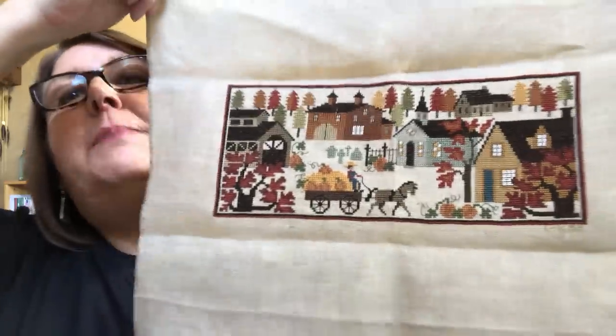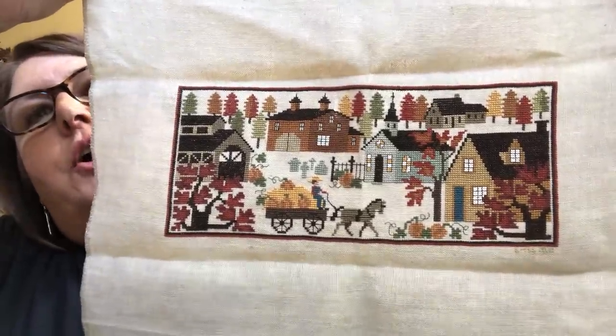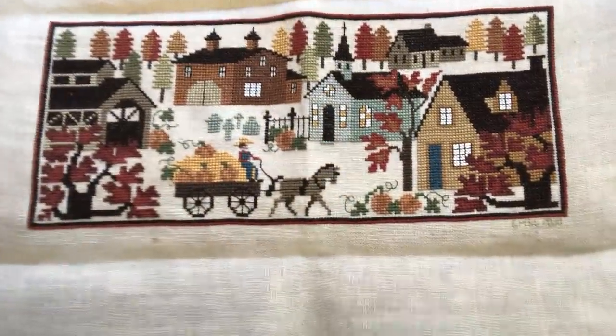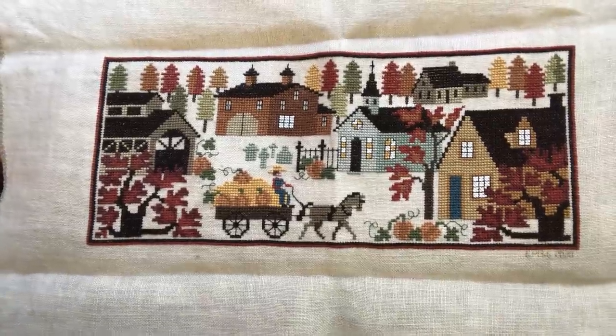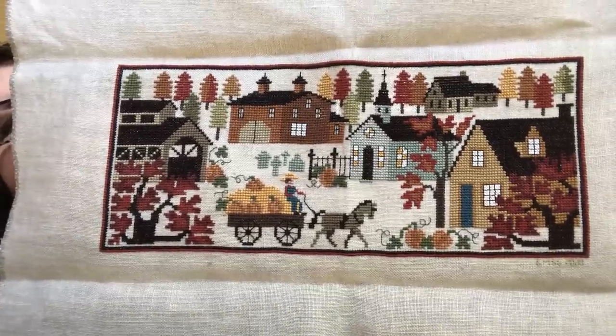I don't do a whole lot of seasonal stitching, but this is one that I did. I love the fall, I love the autumn. This is by The Prairie Schooler, on 32-count Weeks Dye Works linen, using called-for DMC. It's called Harvest Time. I live in Southern California — we don't get fall foliage like this. It reminds me so much of New England, where I have a lot of family, and a little bit of Pennsylvania too, with the covered bridges. I did live in Pennsylvania for seven years as a little girl; my father was in the Navy.